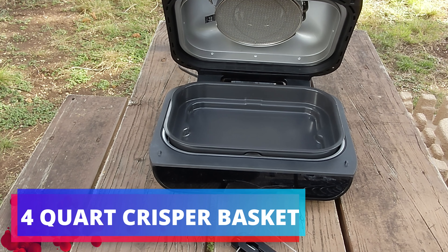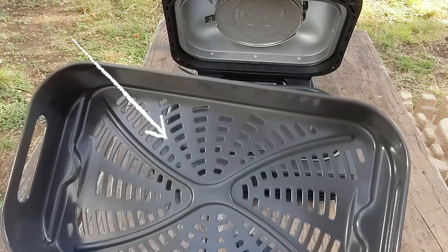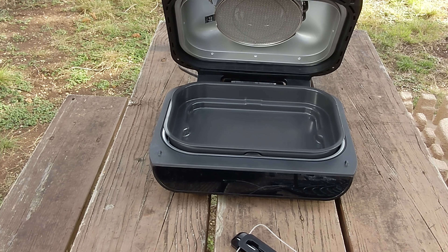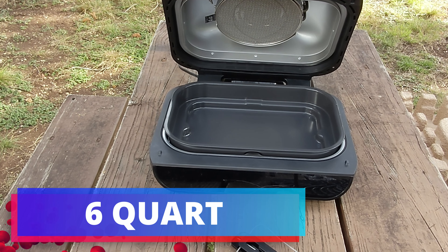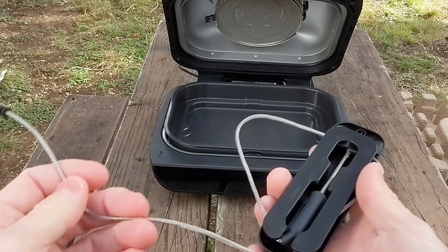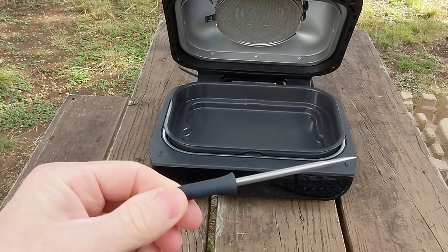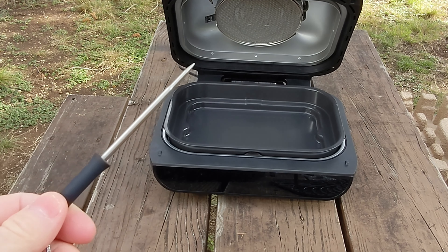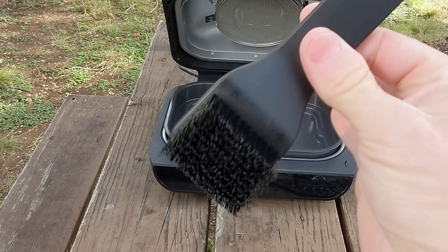It's got a 4-quart air fry crisper basket — 4-quart, you can put a lot of fries in there. It's got what they call a family-size 6-quart cooking pot. And it's got a thermometer which plugs into the side, goes into your meat. You can program it for a steak, for example, to say medium-rare, and it'll tell you when it's done. And of course it includes a cleaning brush — always a handy thing.